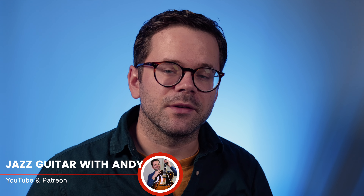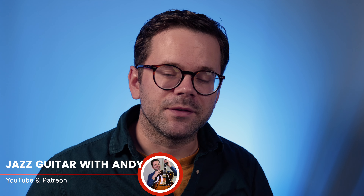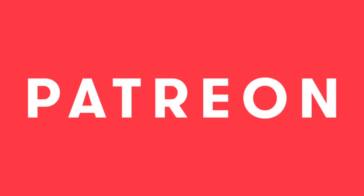I'm going to showcase the sound of that guitar for you today and I'm going to play my arrangement of 'The Shadow of Your Smile.' If you'd like to learn this arrangement, you can get the tab and notation on the lowest tier of my Patreon page.